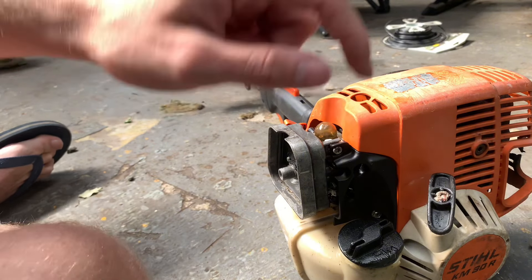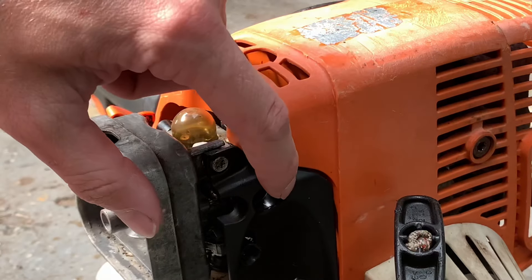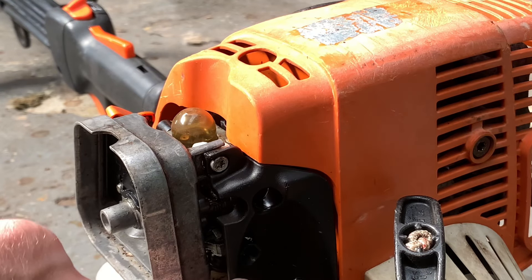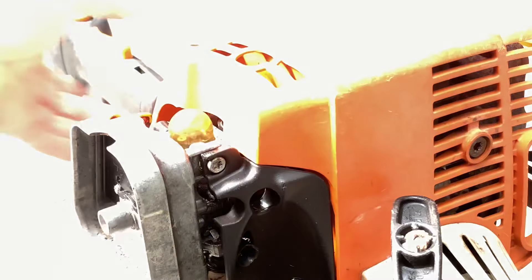Right, on the back here — zoom in a bit — there are one, two, and three screws. That one there is your idle. Sorry, you can't really see; it's pretty bad light. This one here is your idle screw.